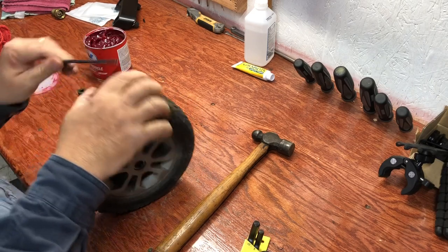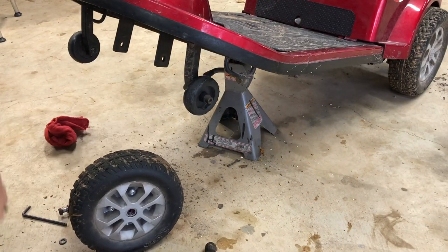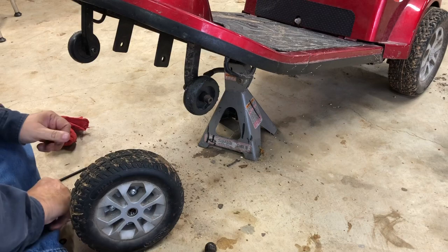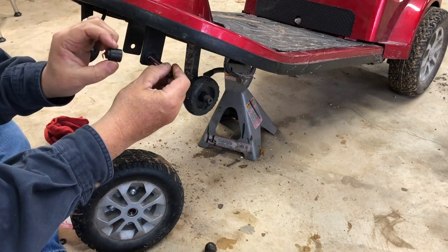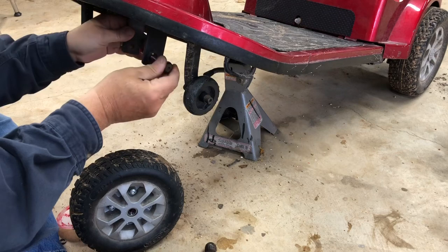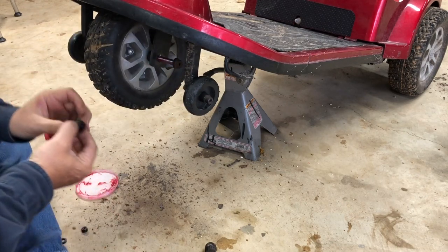Now we go over to the mobility scooter and put the axle back in with the bushings and tighten her down. I don't know how much of this you're going to be able to see — I'll try to keep my arms out of the way. There's one bushing, and here's the second bushing.